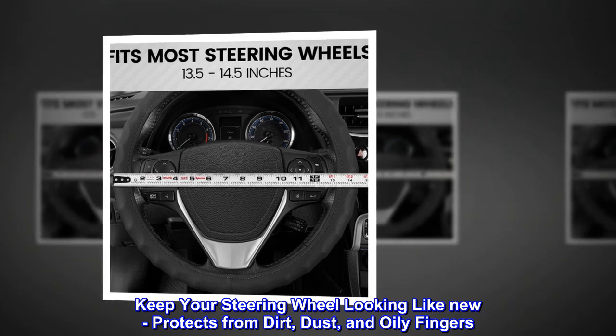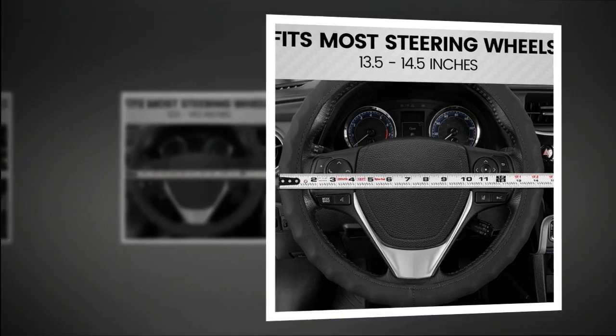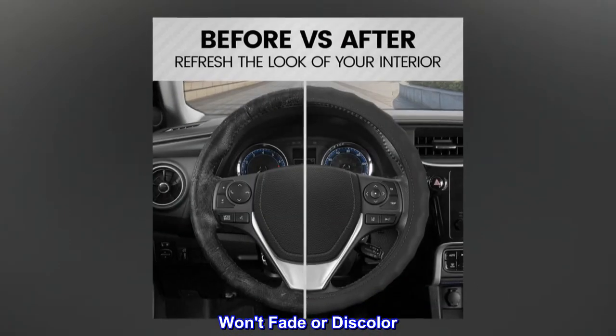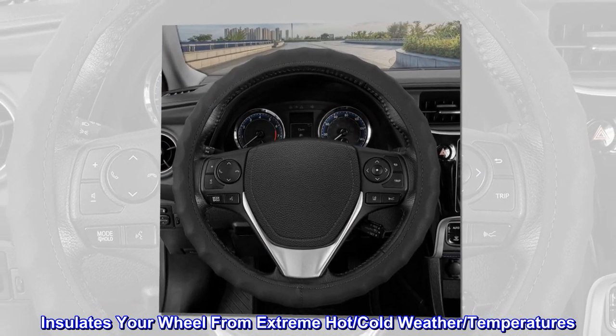Keep your steering wheel looking like new — protects from dirt, dust, and oily fingers. Double-stitched seams for extra strength and durability. Won't fade or discolor; insulates your wheel from extreme hot and cold weather temperatures.